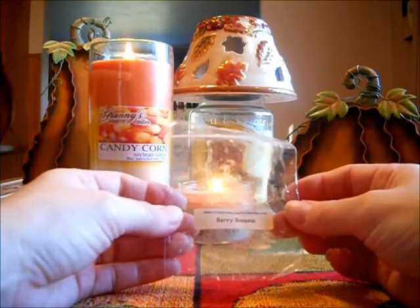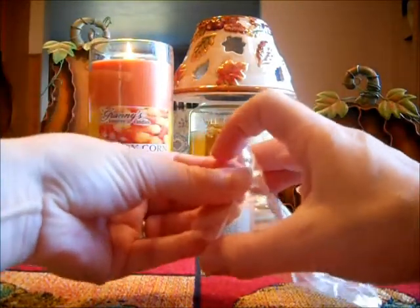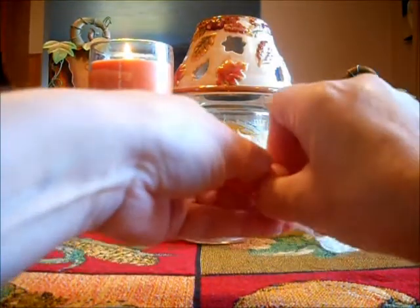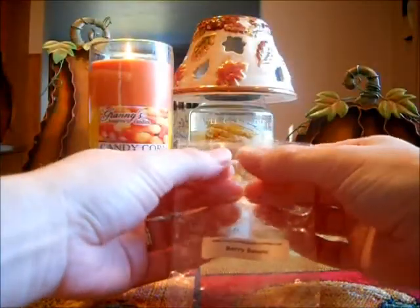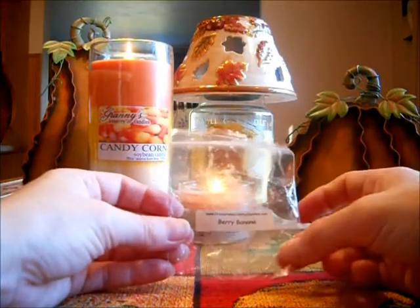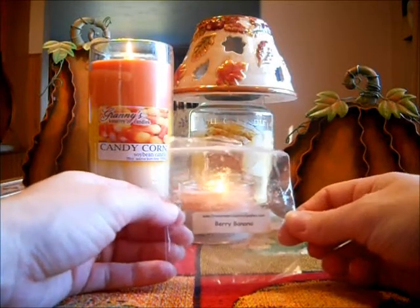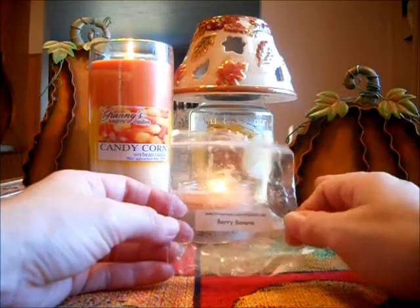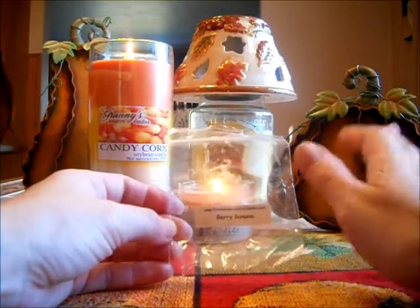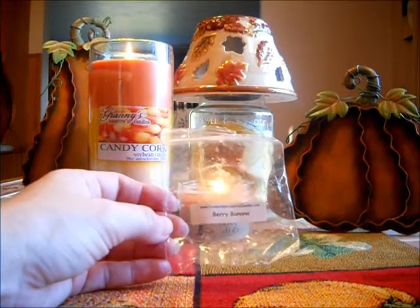This is Cross Creek Country Candles Berry Banana. This wasn't as strong as a lot of their tarts are — a lot of their tarts are super strong. But this was good. It had a lot of berry with a hint of banana, and it did smell amazing. I put this in my kitchen area, so it was a medium scent for my kitchen — in a smaller room it would have been a strong scent. It was just a nice berry mix with a little bit of banana. I wish it was stronger on the banana because I love banana scents, but I did enjoy this.